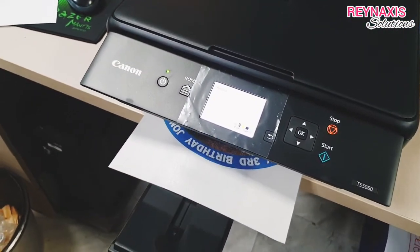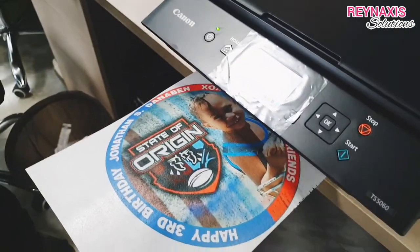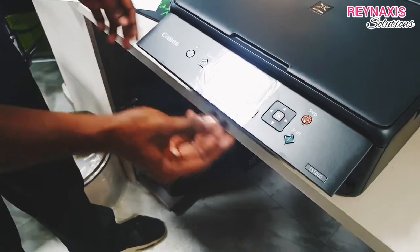The edible printer is now printing, and as you can see, the output is really crisp and really nice. The colors are vibrant, and this is how our customers are always coming back to us.